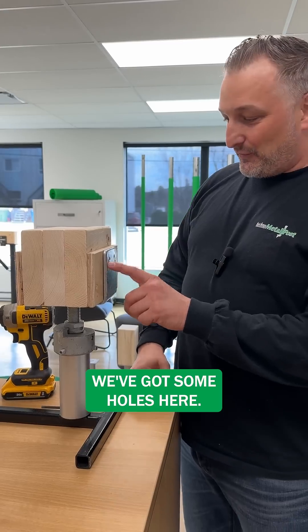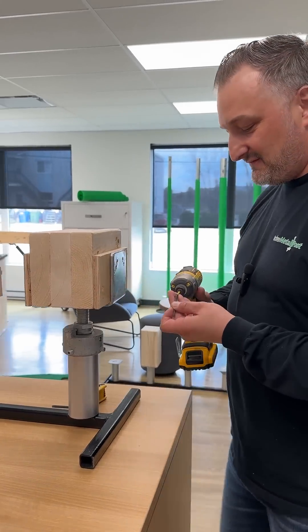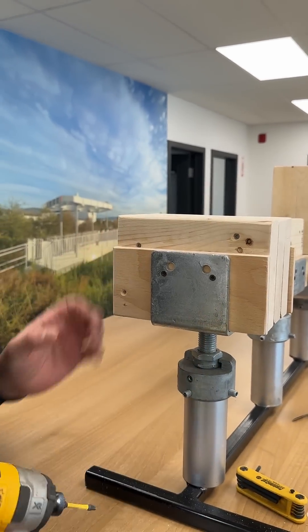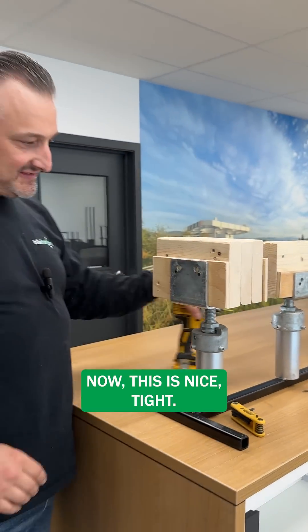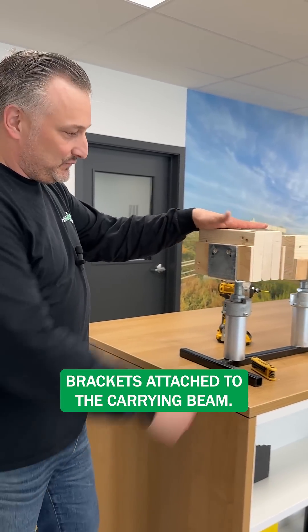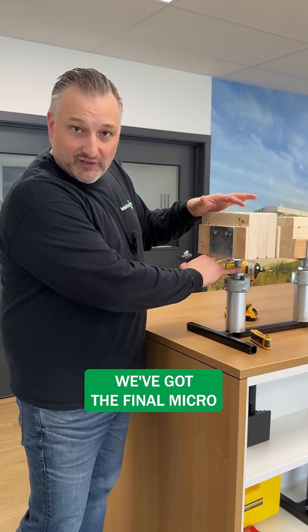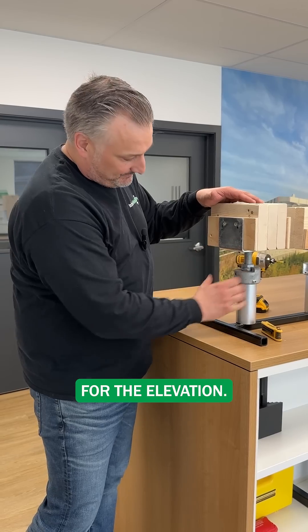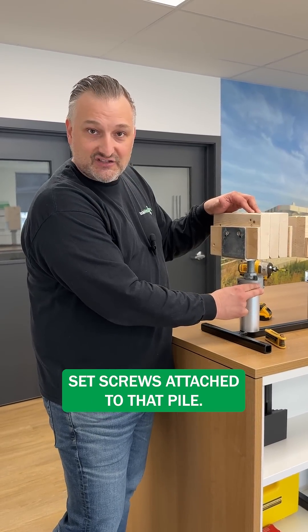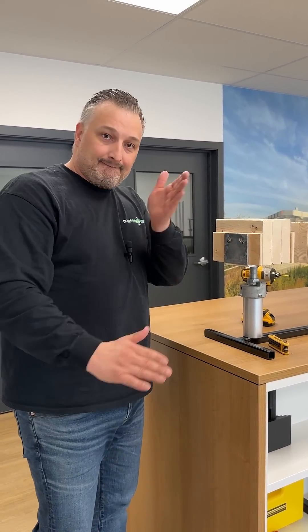On the side here you can see we've got some holes for our screws. Now this is a nice, tight bracket attached to the carrying beam. We've got it shimmed, we've got the final micro-adjustment done for the elevation, and we've got our anti-uplift set screws attached to that pile. Ready to go.